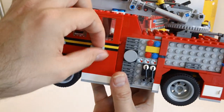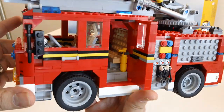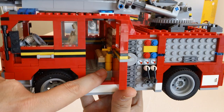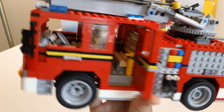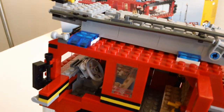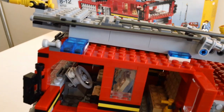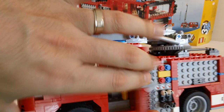A couple features here. These back doors open. You can see there is like a little fire extinguisher there. There is a nice seat there. We've got mirrors here on the side. The driver's door opens. Not a lot of detail in the front in the cab. The top opens up here too — we'll show that in a second.